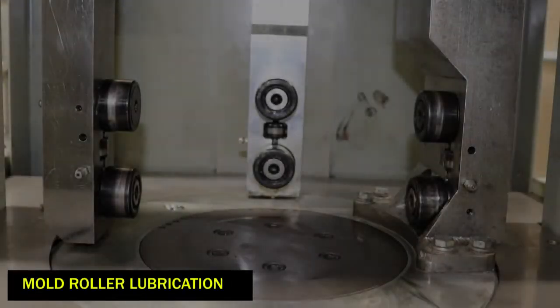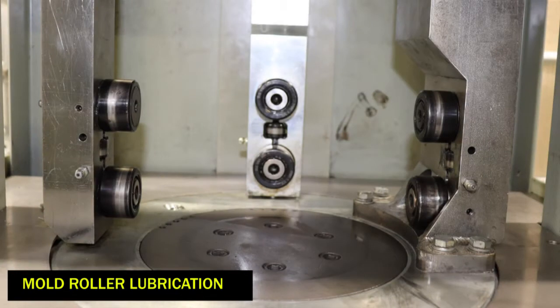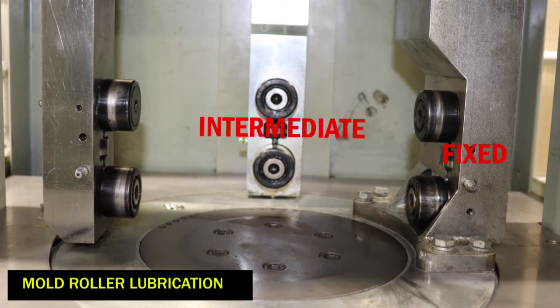We will begin with the mold rollers. There are three sets of mold rollers that should be greased every five hours of operation: fixed, intermediate, and adjustable.